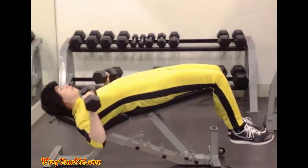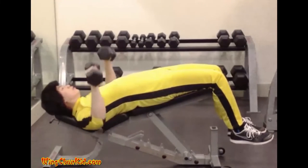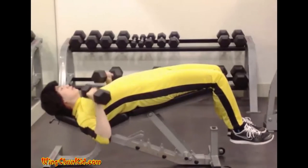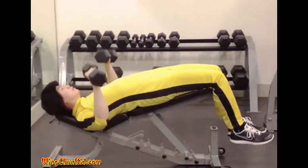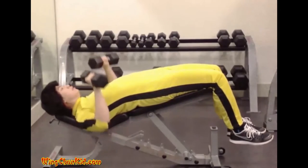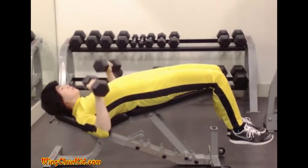Decline press: remove the barbell at arm's length from the supports and hold it above the chest until you achieve a feeling of control and balance. Then slowly lower the barbell to the lower chest, and a brief pause is observed.